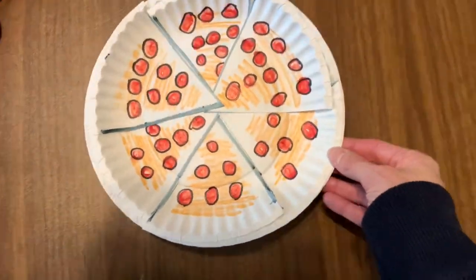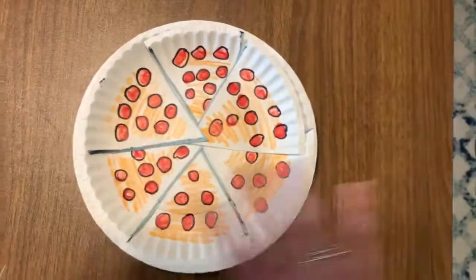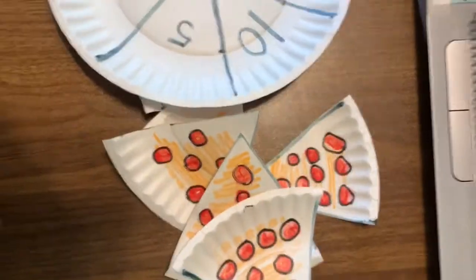And there you have it, guys — your pizza's ready. It's all put on the plate and all ready, and you can dump it out and do it however many times you want. So enjoy!